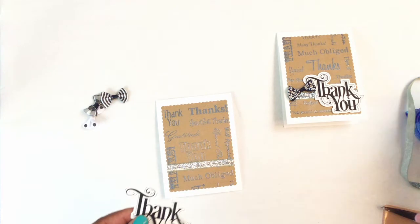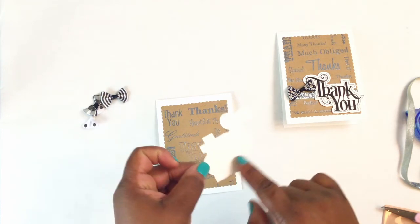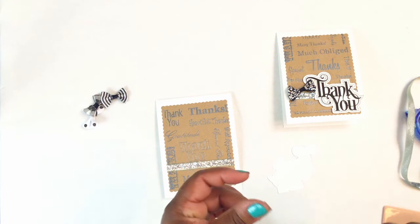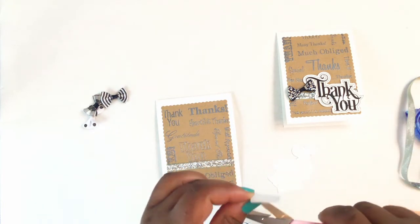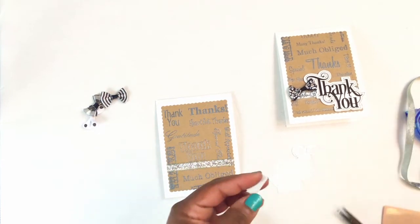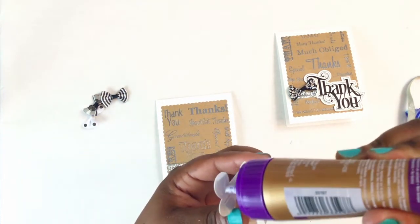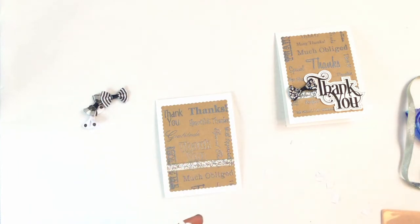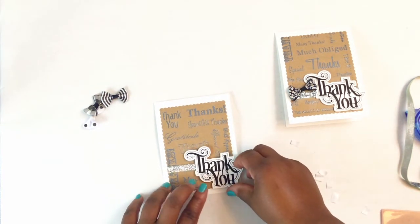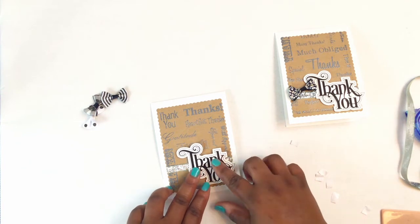The next thing I'll do is take some foam adhesive — this is the Dollar Tree adhesive — and I've just put it on the top and the bottom of the thank you, because you don't want the center to be too bulky when you put it across the ribbon. So I just cut a few pieces and put them on the back of the thank you. Once I get all the adhesive backings off, I do put extra glue on just because I don't like anything coming apart. I pick a spot — I'll put it over the messier end — and determine how far from the bottom I want it, then just press down.